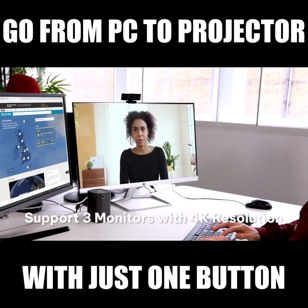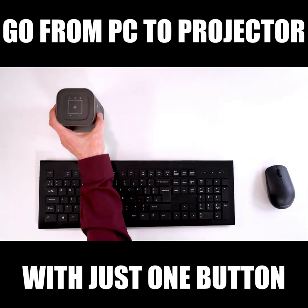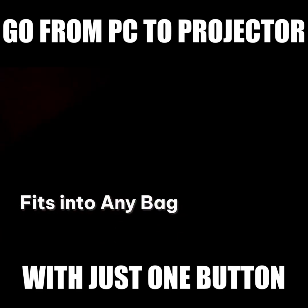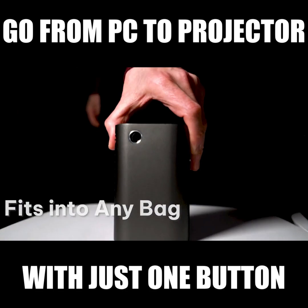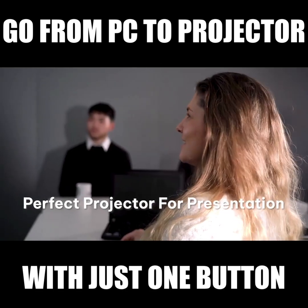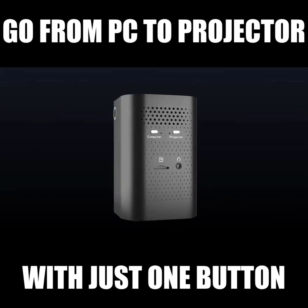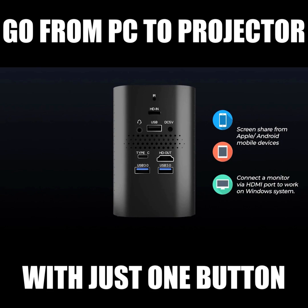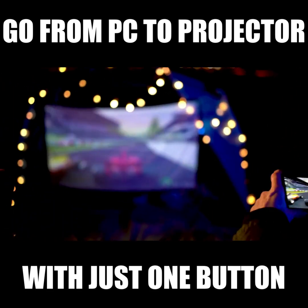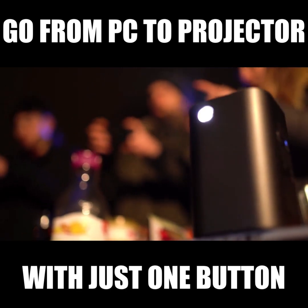Anywhere, anytime, at the press of a button. The Switchcubic is so small you can fit it into your pocket. It is perfect for meetings and presentations. You can share your ideas from any device to the screen without any setup. It projects 1080 pixel high definition and supports all sorts of apps.